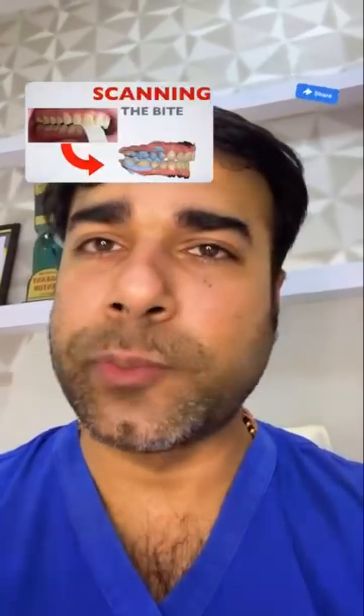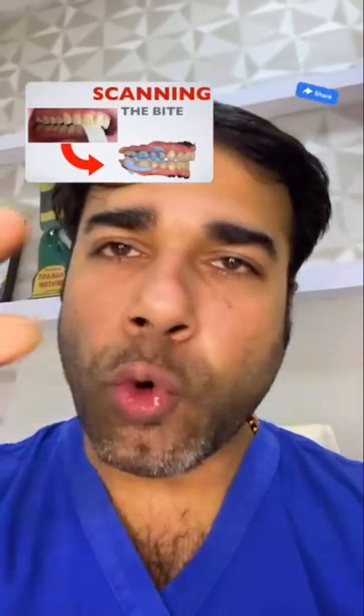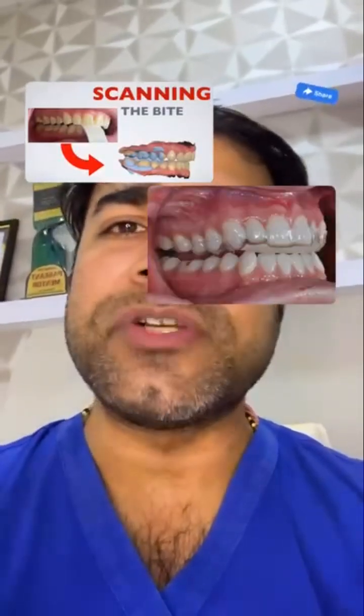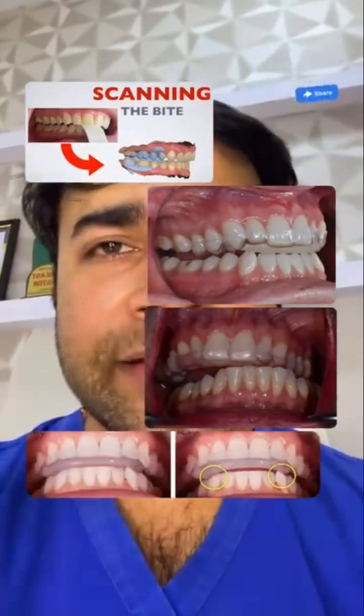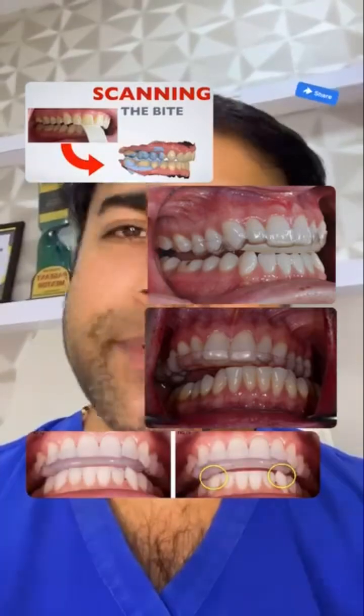Designing the appliance becomes super easy as there is no need to open the bite if you captured the vertical with the leaf gauge as mentioned above. You simply raise the occlusion where you want it to oppose and send it for printing.